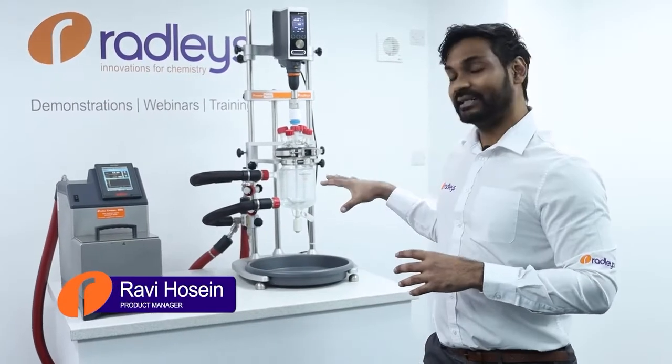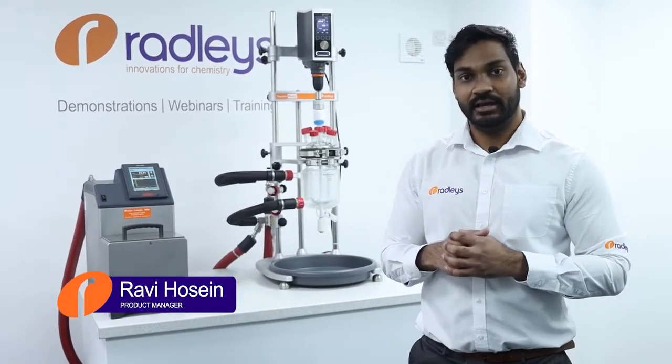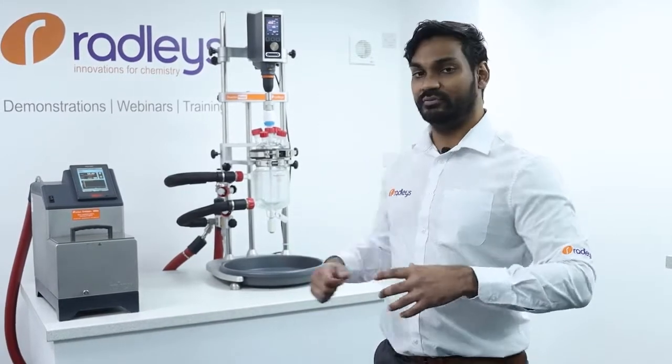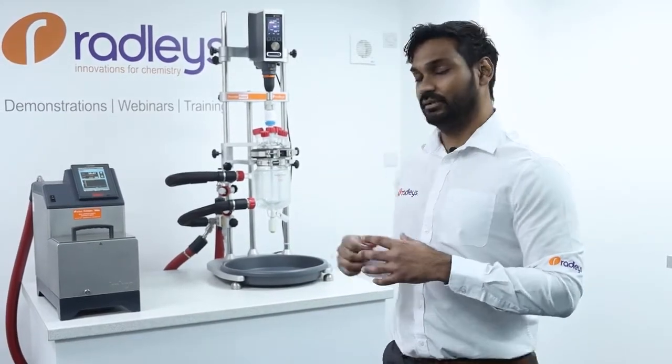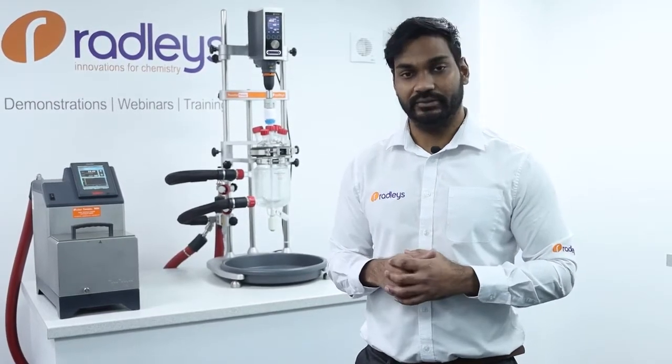Today I'm going to show you how to set up your reactor ready jacketed lab reaction system with a circulator ready for use. Then I'm going to show you how to drain the thermal fluid from the system and swap the vessel to a different one — for example, if you wanted to scale up or scale down your chemistry.